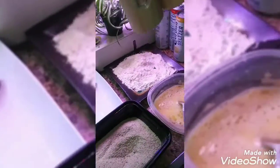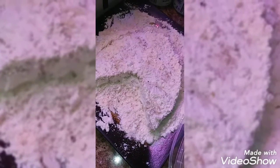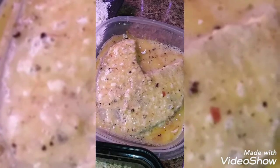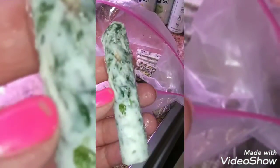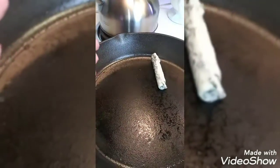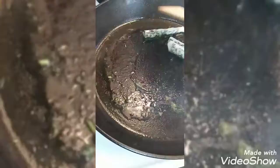So, let's get started. I'm going to add a little more water. I'm going to add this to the rice.